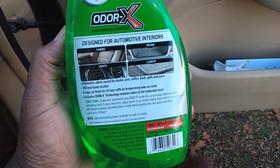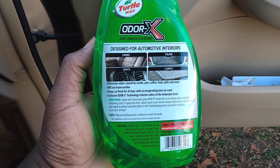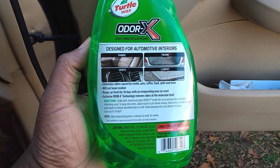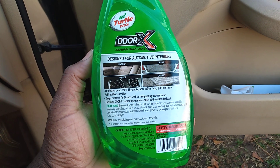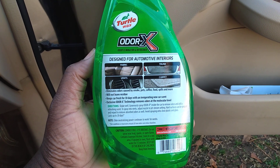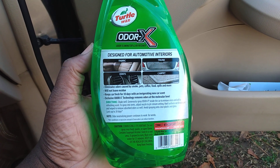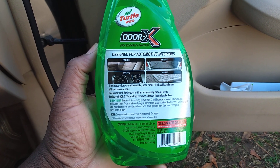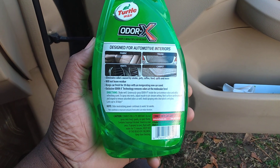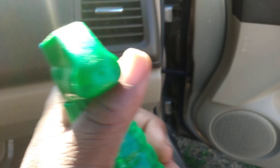On the back here it tells you: Odor X is designed for automotive interior. It works on fabric, vents, car vents, trunk area, and carpets. Eliminates odor caused by smoke, pets, coffee, food spills, and more. Will not leave residue. Keeps car fresh for 30 days with an invigorating new car scent. Exclusive Odor X technology removes odor at the molecule level. Shake well. All right, so it's simple — only thing you got to do is spray it in your vents and stuff like this.